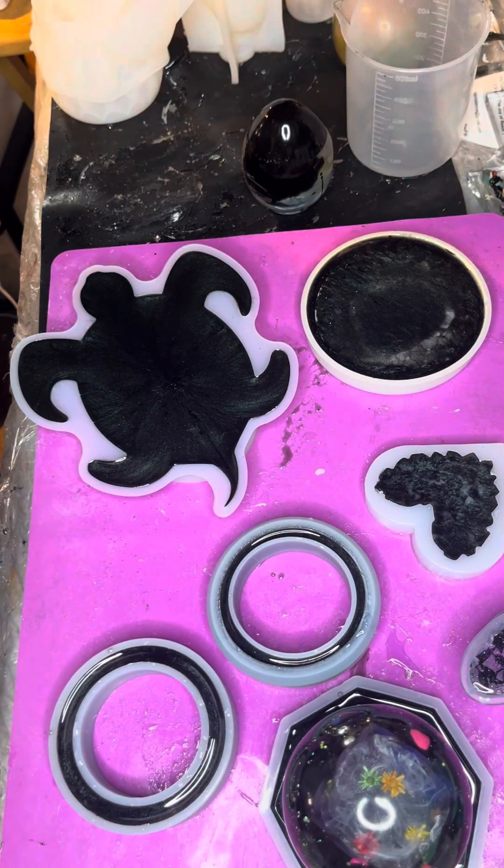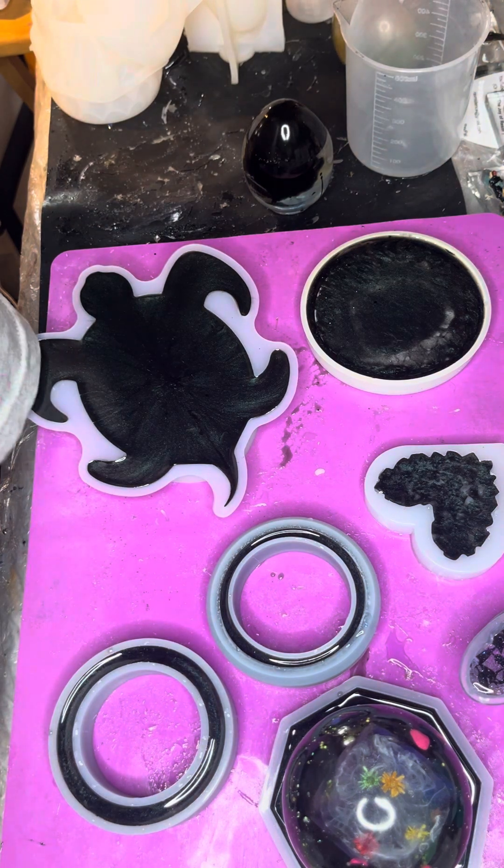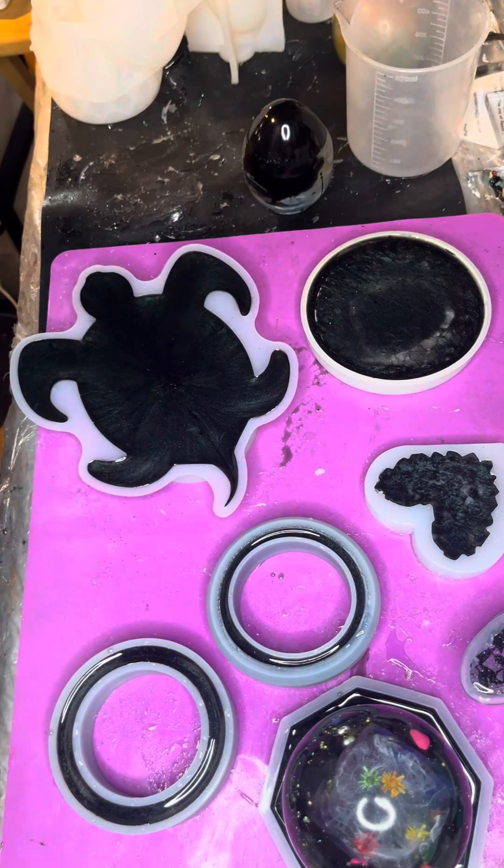Morning guys, how are we doing today? Ooh, crunchy. Let's see, demolding video.